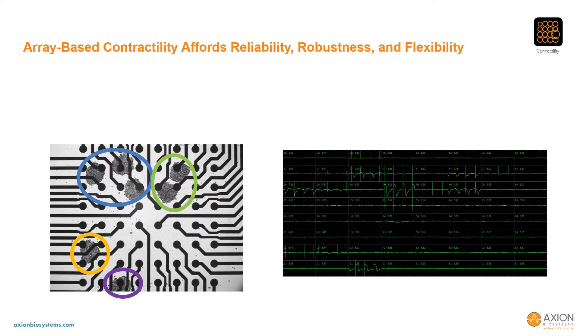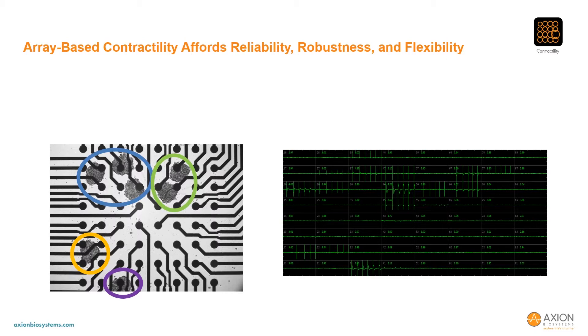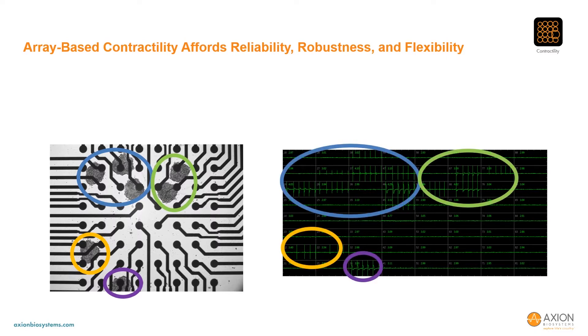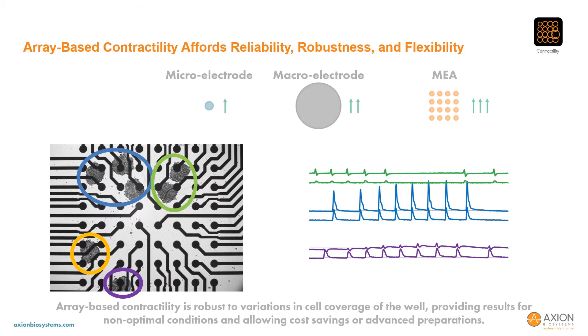To illustrate this, we have an example with seven cardiomyocyte spheroids deposited in a well. The spheroids attached to the surface, and some merged over time, such that there were four distinct cardiomyocyte cultures, indicated by four colored ovals. We slowed the beating with ivabradine to accentuate the independent beating of the spheroid groups. Using array-based contractility, the mechanical beating was measured from three of the spheroid groups on the array, clearly beating independently as shown here. A large electrode would have smeared these signals or not detected them altogether. So array-based contractility excels at standard contractility assays, but also adds flexibility to measure from advanced preparations as the field matures.